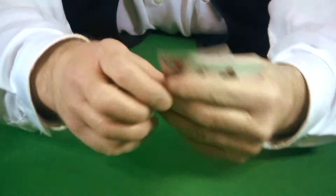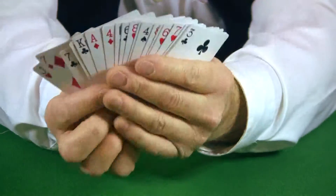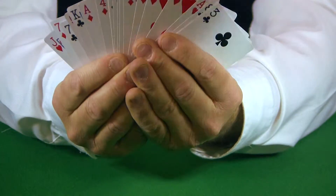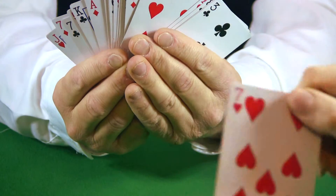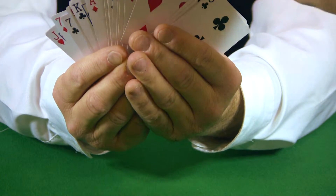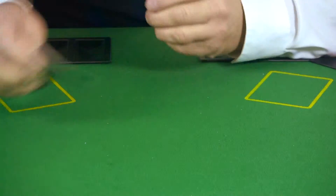Now what I have you do is pick a card, any card — show it to the camera — and then put it back into the deck. I'm looking away; let me know when you're ready. Okay, here we go.